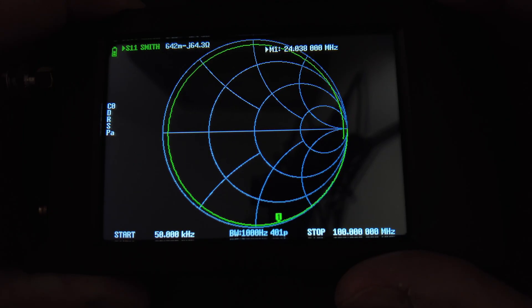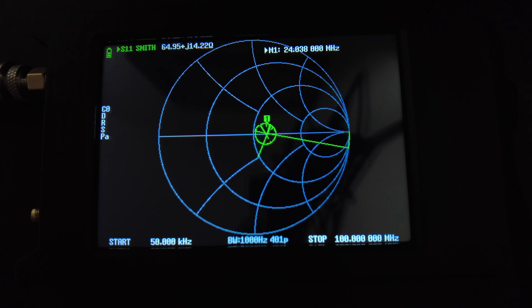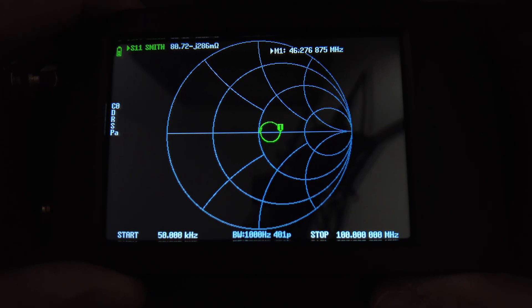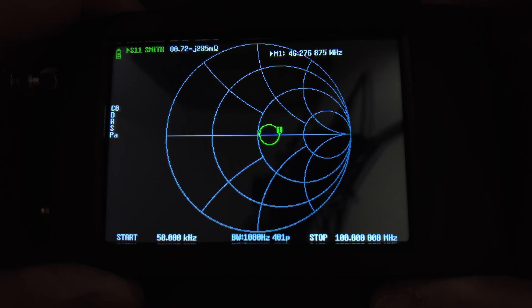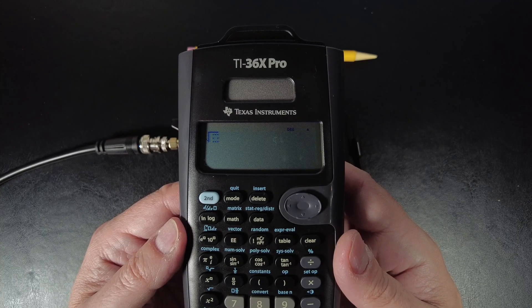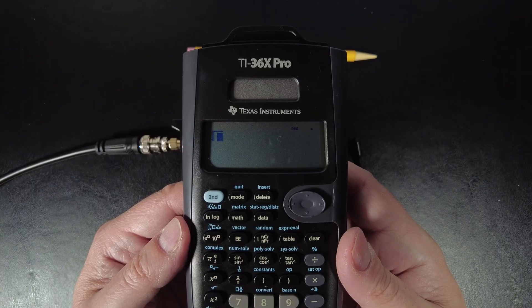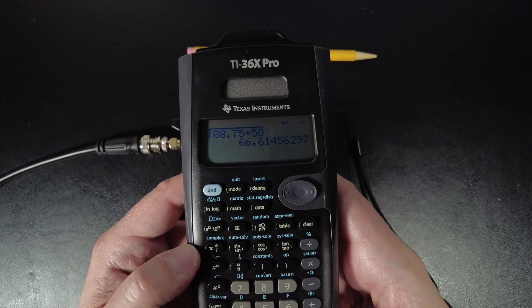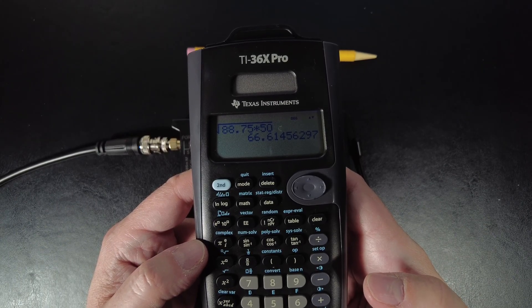Let's try the quarter wavelength method to double-check. With the 50 ohm terminator at the end, at the quarter wavelength point the resistance reads 88.75 ohms. Plugging that into the formula: √(88.75 × 50) = 66 ohms. The eighth wavelength method also gave us around 64 ohms. Both methods are consistent — this cable is not measuring 75 ohms.